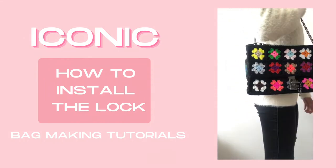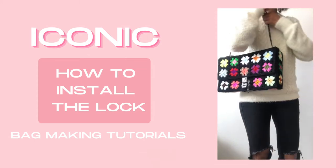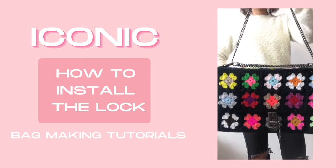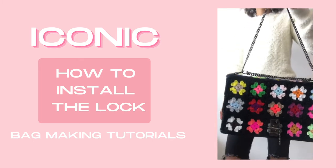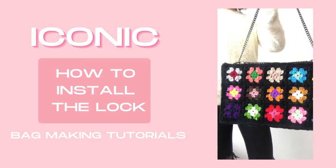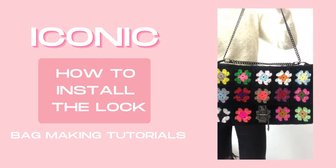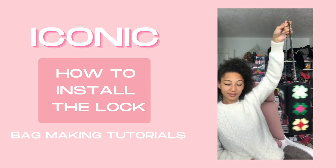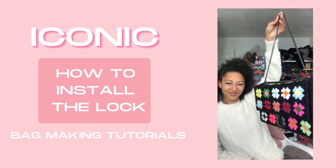Hey tribe, welcome to the tutorials for the iconic granny square bag pattern. These tutorials have been recorded in four separate parts so that you can quickly find what you need and get back to your making. Each tutorial is designed to be a companion to the pattern — it's not intended to be a complete tutorial, so you will need to get a copy of the pattern. You can do that by clicking the link in the description box below, and I've also linked everything down below, from the yarn and the hardware that I've used.